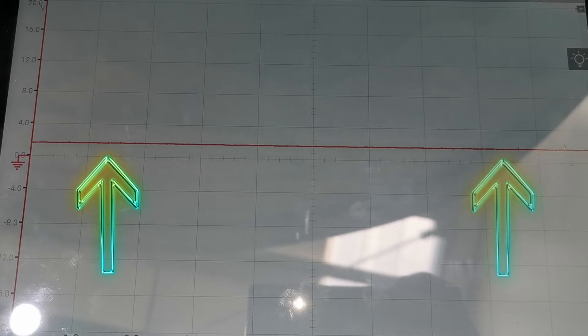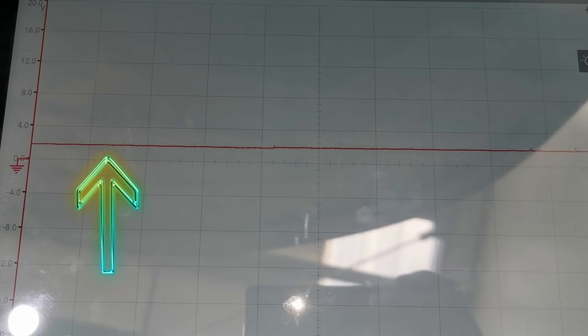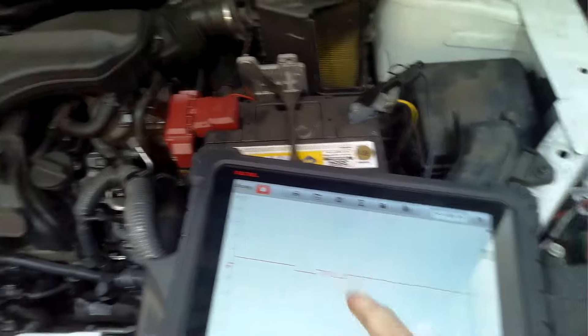The signal was coming in and out — the waveform was erratic — which gave me an indication that this could be a connection issue of some sort. Doing a wiggle test on the wiring is something I utilize all the time when doing these types of checks.